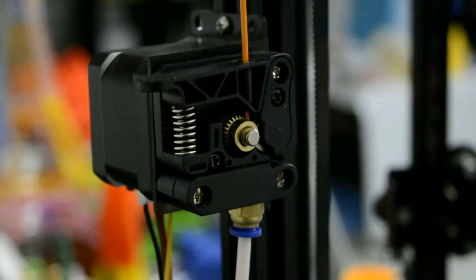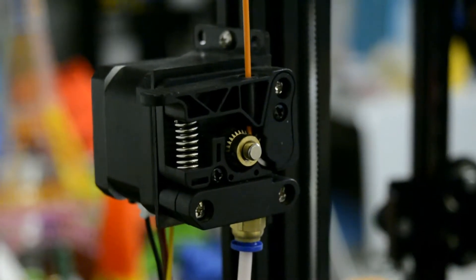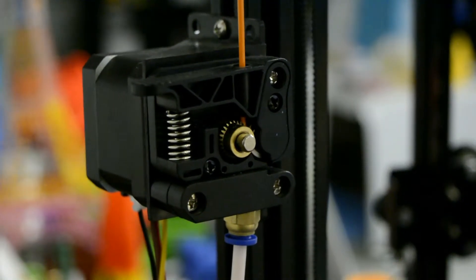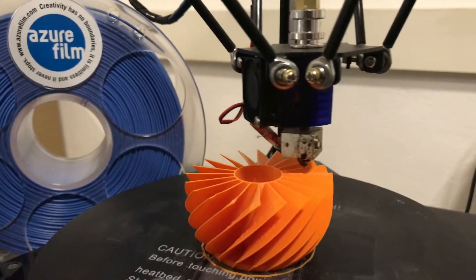One good thing about this 3D printer is that it doesn't have a NEMA stepper motor on the extruder but in the back of the 3D printer, which helps you get your print results even better.